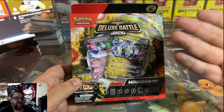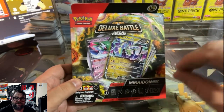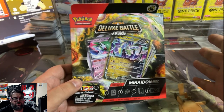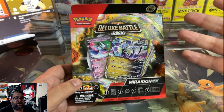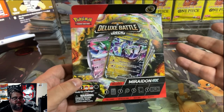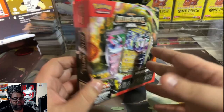One of the things about the Deluxe Battle Decks versus the EX Battle Decks is the EX Battle Decks are very, very basic. They have cards like Nimona in them, which is just a standard draw three, Youngster, Pokeball, Grayball — just cards that are not very good. Potion, for example.